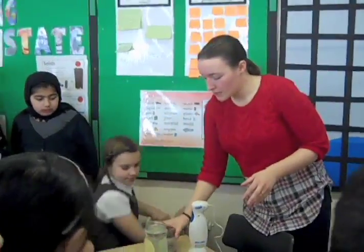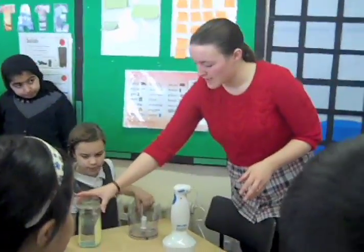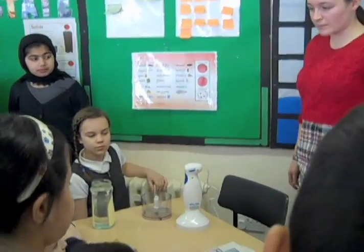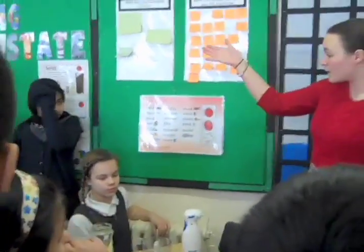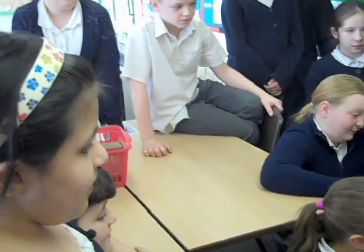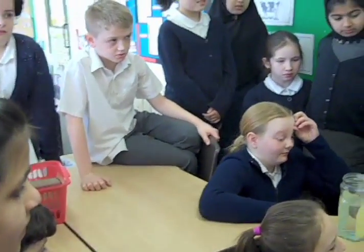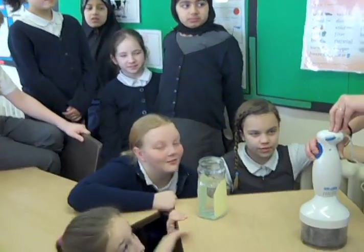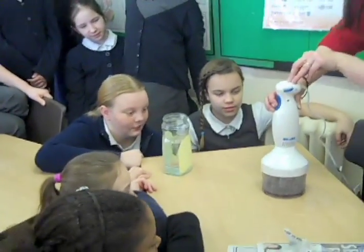Now you can use any type of paper to make recycled paper. I've got some newspapers left over so I'm going to use them, but you could use any other recycled paper out of the paper bin. You can use any paper except shiny paper. And what we're actually trying to make here is something that we call mulch or pulp, which is just where you've got all the paper in tiny tiny little bits mixed with all the water.